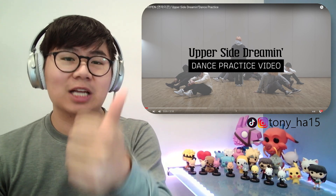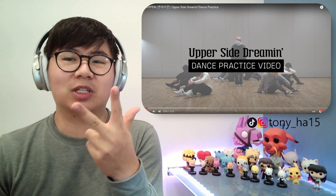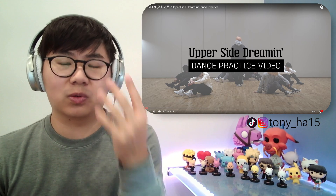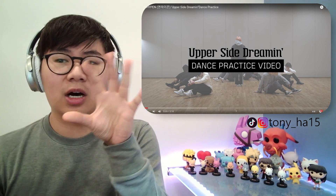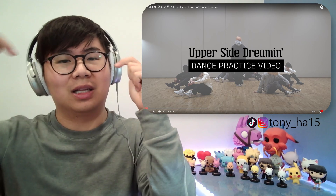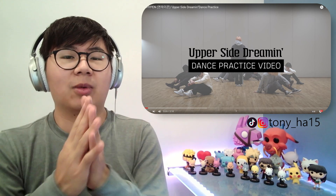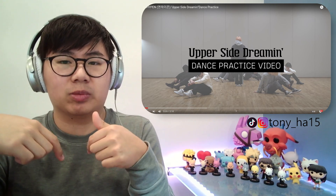If you want to check out my reaction to the dance practice for Tamed Dash, the music video reaction to Tamed Dash, the studio tune performance for Tamed Dash, or Intro Whiteout — which was the beginning part of this entire promotion — you can find that all linked in the description box below, as well as all my previous Enhypen reactions linked in the Enhypen playlist down in the description box.